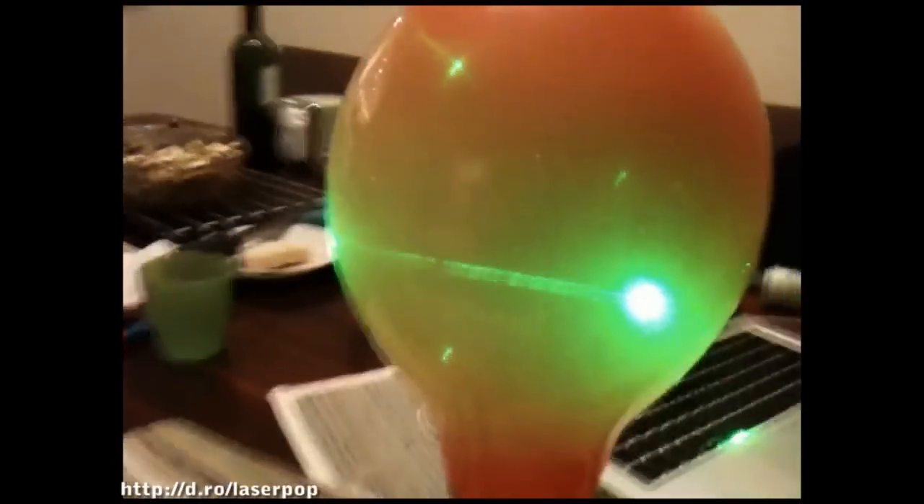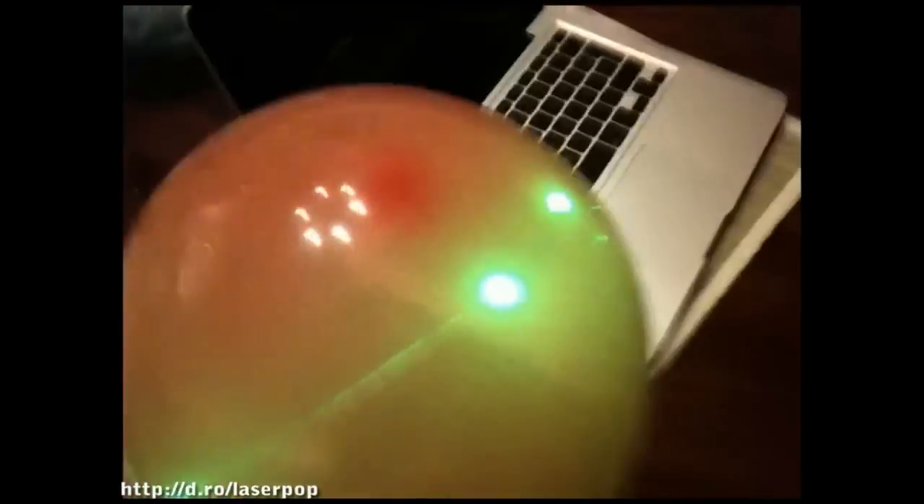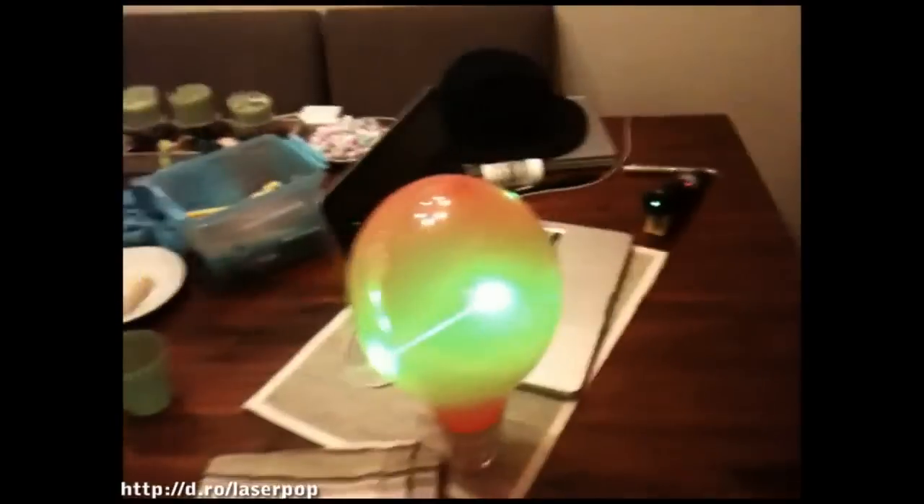Whoa, unexpected effect. I guess you've got to get it from the right angle. Yeah, absolutely. Huh, that's a trip. Look. Pretty, huh? I see what you're talking about — the speckled on the actual outside of it.